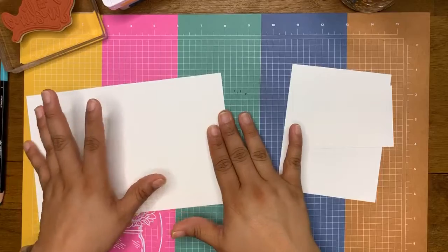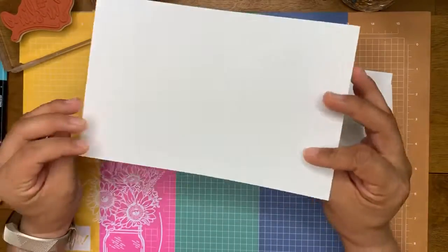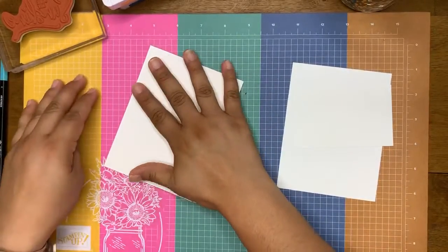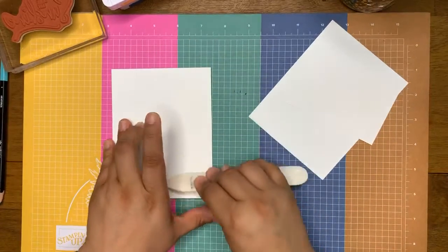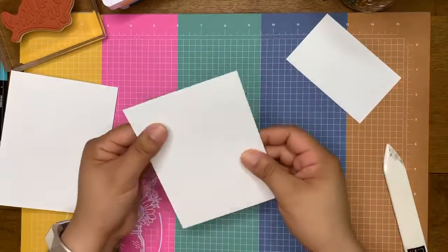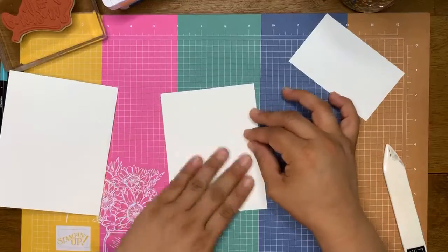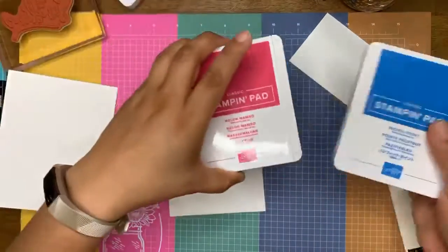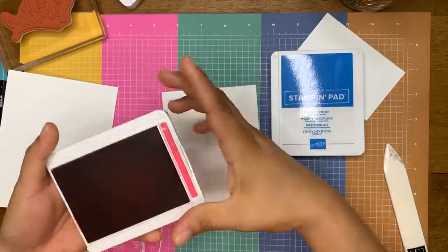Okay, simple stamping! We're going to start with this thick Whisper White cardstock base — I've already cut it in half and scored it, so I'm just going to fold it. This will serve as our card base. And then I have just regular Whisper White cut at five and a quarter by four. I'm going to create a background on this in Pacific Point and Melon Mambo, so I'm going to go ahead and open both of these.